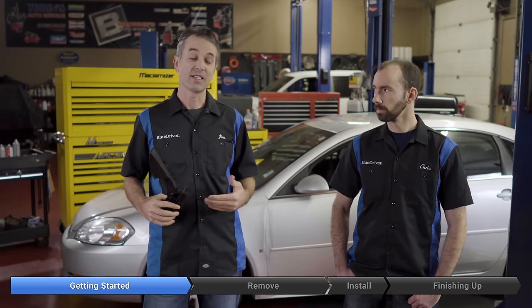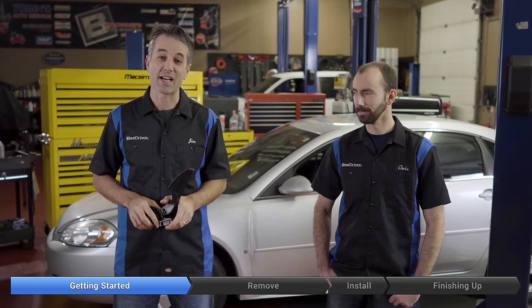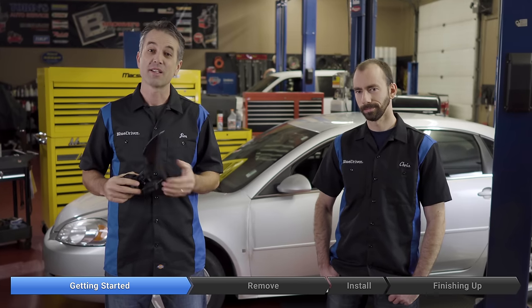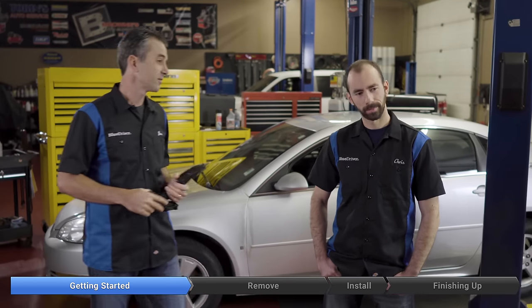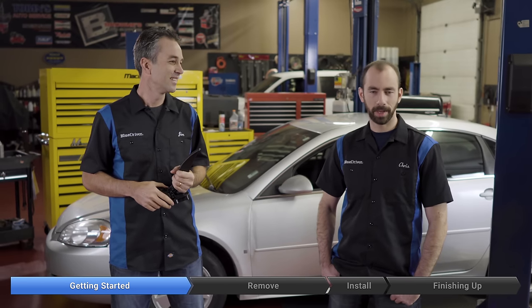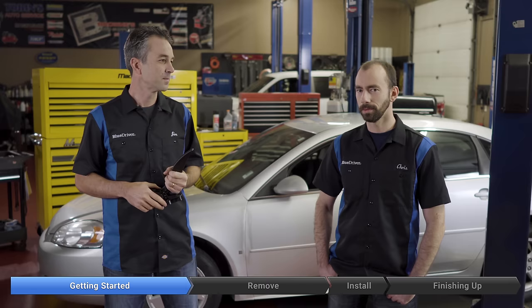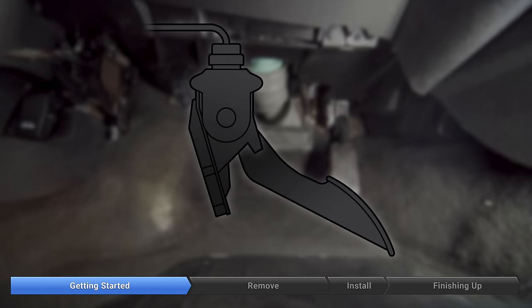This part fails a lot on this car. Lucky for us, and especially lucky for Chris, this is a super easy repair — it's all inside. Compared to all the lousy stuff that we have Chris work on, this one is pretty easy. It's basically just one panel: you remove three plastic clips, then two bolts and one connector, and you're good to go.